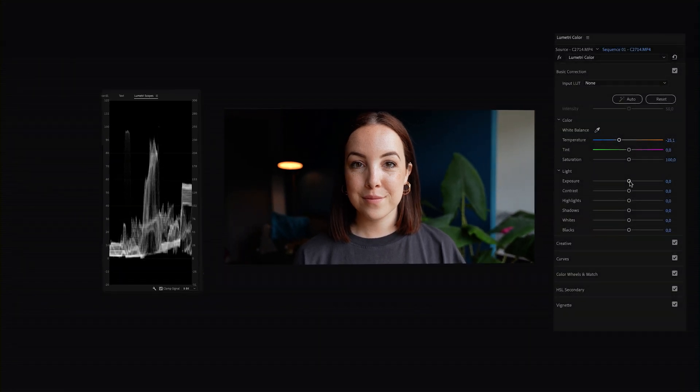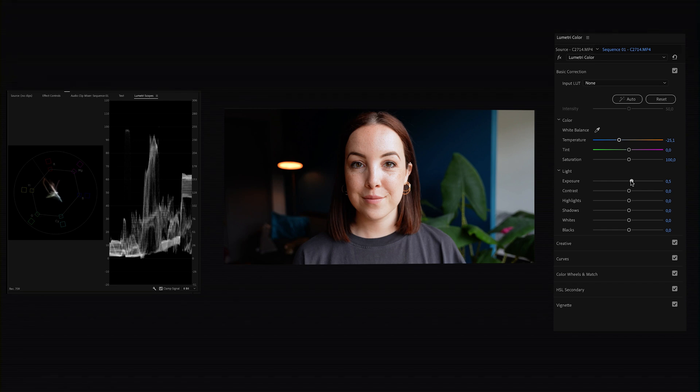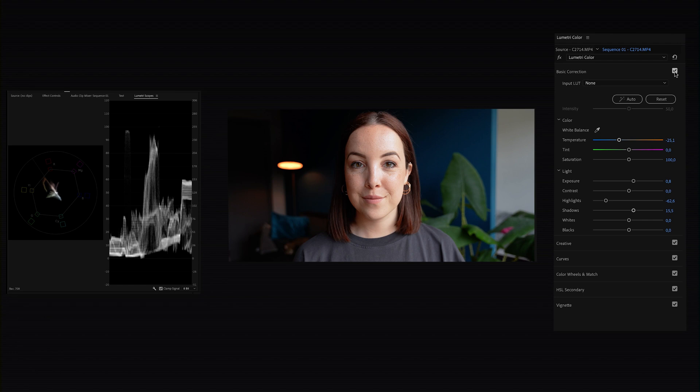It could use a little lift though, so I'm upping the Exposure. As I do that the highlights are also being lifted, which is a bit much in the face, so I'm choosing to lower the Highlights. I still think it's a little dark so I'm also going to lift the Shadows. Here's a funny thing about color correcting — now that we've done it, let's look at the before and after, and I promise you'll think 'how did I even look at that video before?' To do this, uncheck the Basic Correction box or click the FX button.